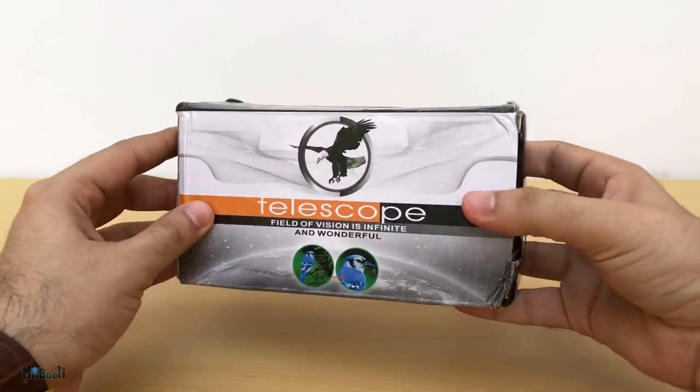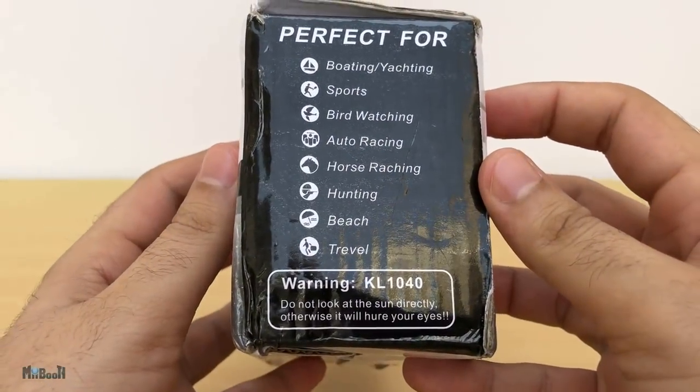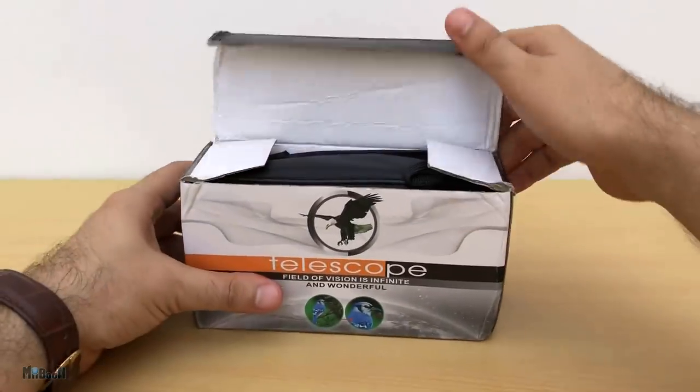Here is the box. Nothing really interesting on it except for this warning over here which says do not look at the scent directly, otherwise it will hear your eyes. It's very clear what they meant, but I'm just glad they did not put a C instead of the H.